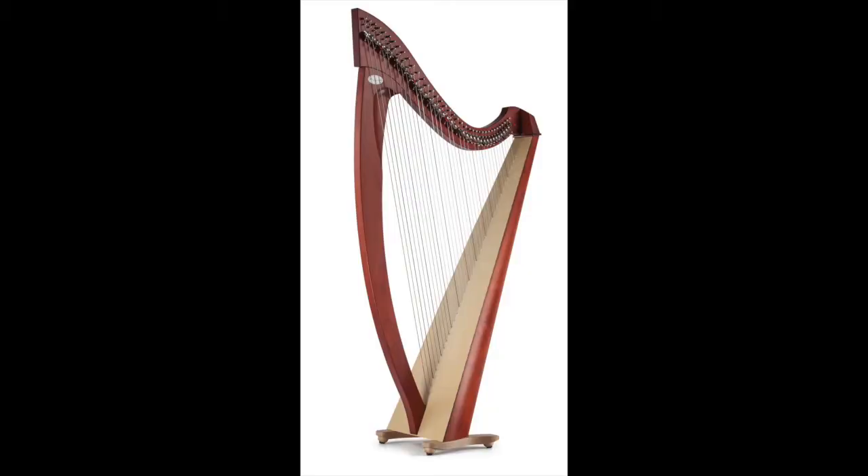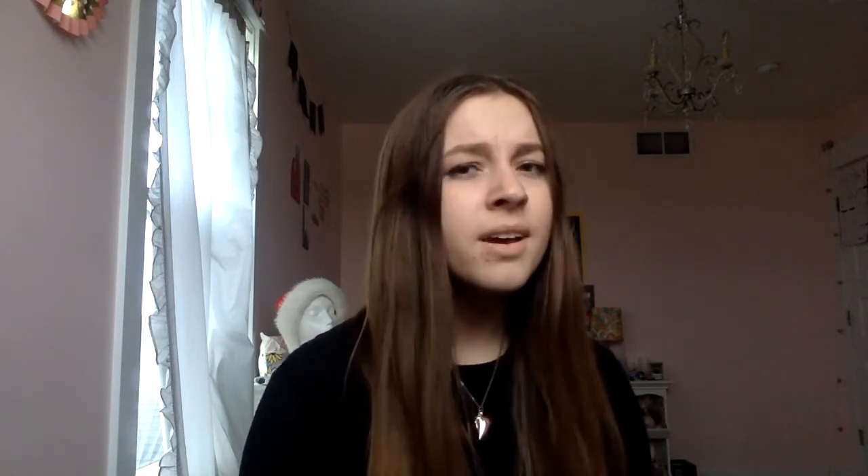There are also lever harps, which are a lot smaller. They tend to only play between two tones of the notes — like naturals and flats, or naturals and sharps, I'm not sure which. You just switch those levers on the top with your fingers and they change the note.